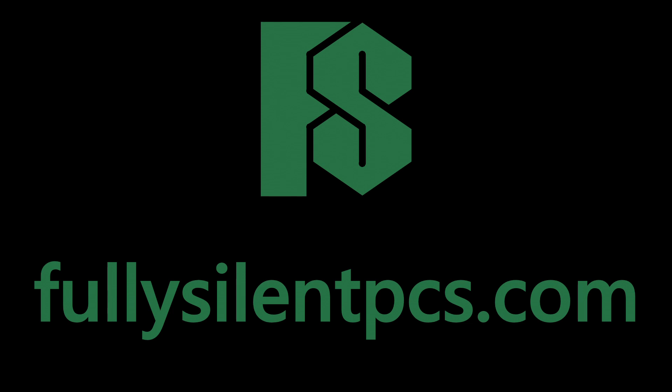Support more testing like this by making your next computer a fully silent PC from fullysilentpcs.com.